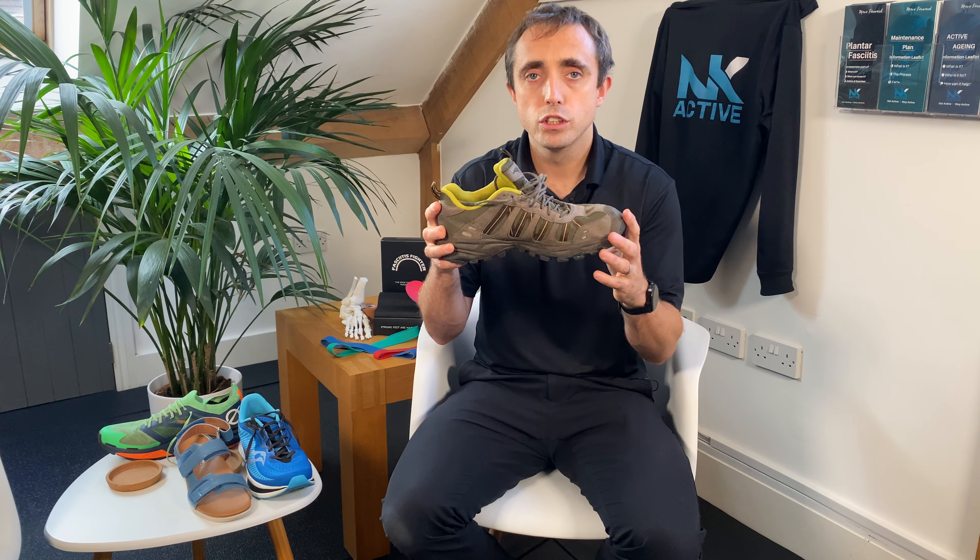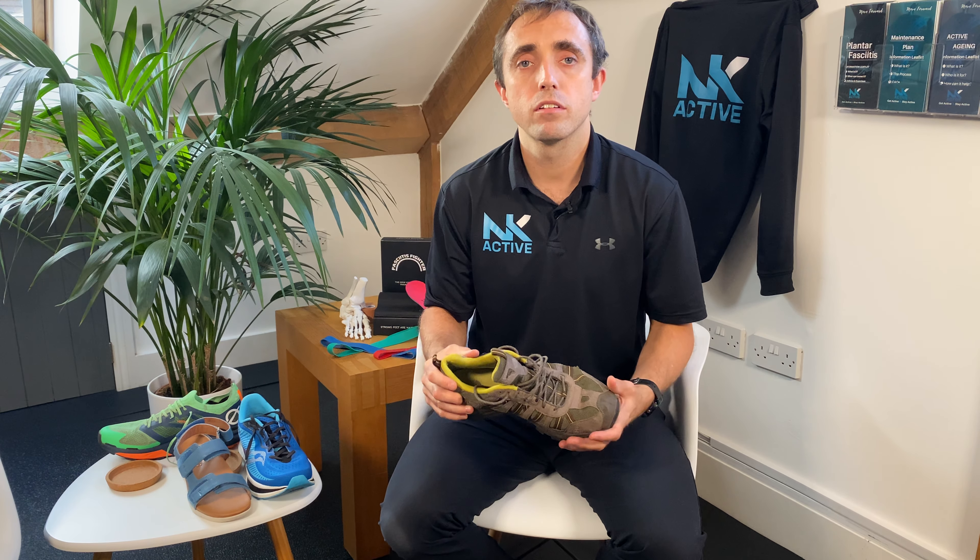Footwear can be a very helpful thing in the management of plantar fasciitis. So you may have already had a look, or you're about to look at the presentation around the characteristics. I thought it'd be helpful to just do a quick video around the characteristics of the shoes that you may find helpful.